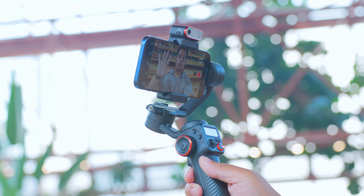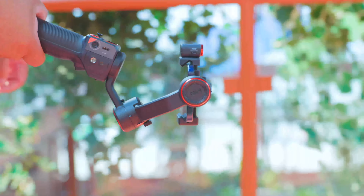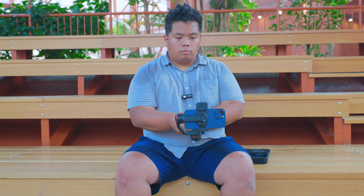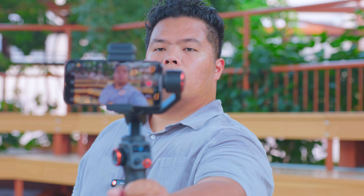So there you have it everyone. The Hohem iSteady M6 gimbal is not just a stabilizer — it's your new best friend in the world of videography. From AI tracking and gesture control to Inception mode and 18 hours of battery life, this gimbal has it all. Whether you're a professional filmmaker or just love making videos for fun, the iSteady M6 is going to take your content to the next level. Thanks for watching! Don't forget to like and subscribe and hit that bell icon so you don't miss any of our awesome content. If you have any questions or want to see more demos, leave a comment below. See you next time and happy filming. And before I forget — you might want to practice your OK and palm signs. You'll be using them a lot. See you soon.